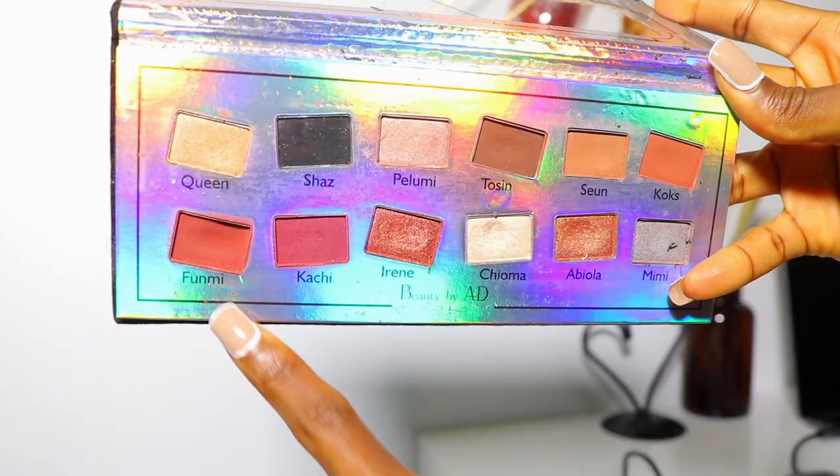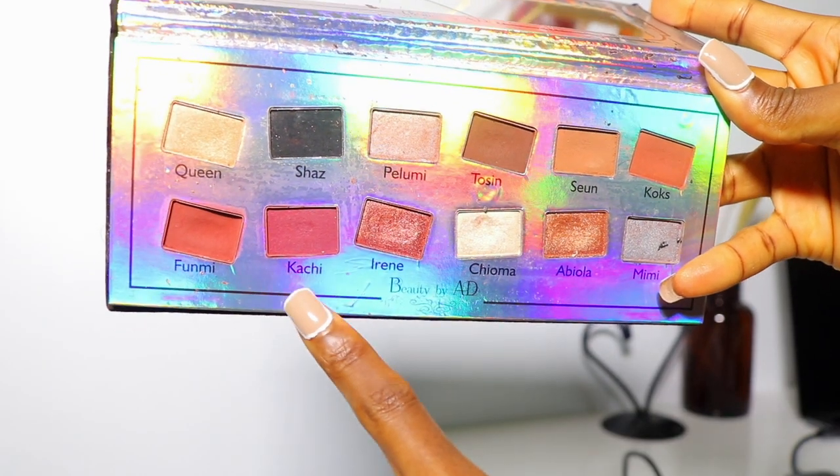Next I'm going in with a shade from the Beauty by AD eyeshadow palette to basically contour my face and give it a little depth. If you guys know me from before, I used to break a lot of makeup rules — so if you don't have a bronzer or contour palette, you can use your eyeshadow palette as your contour and blush.